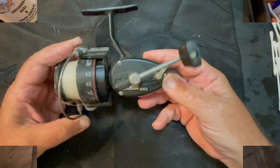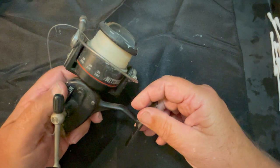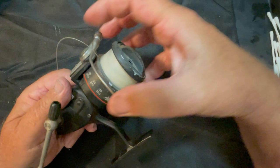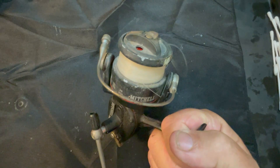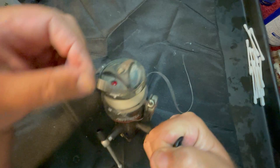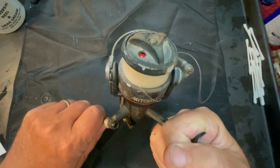Body structure-wise, the back half of this reel is very similar to a Mitchell 300, but this 300S has a skirted spool, which means the spool fits down over the outside of the rotor instead of inside the cup of the rotor. So this is a completely different animal as far as the head unit goes. And this one doesn't work - the bail does not stay released.